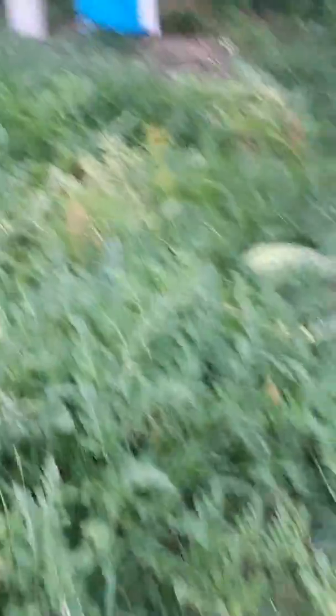Watermelons only need, once they get the fruit on there, water once a week. You ain't got to sit there and keep babysitting them. This watermelon has been very, very educational to me, and they're fun to do. But you've got to have a lot of space.